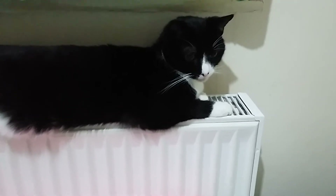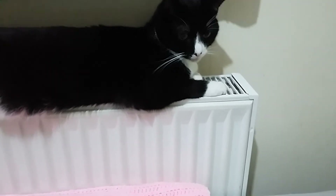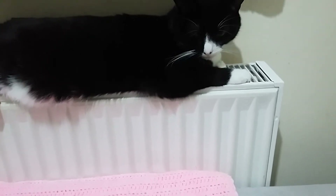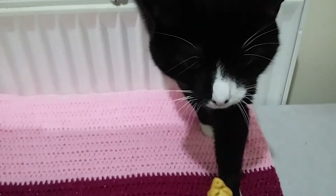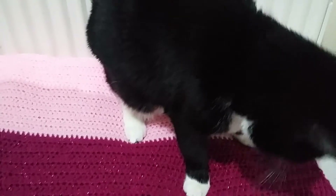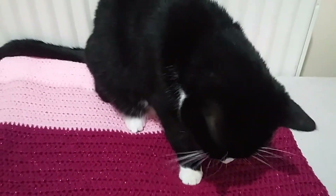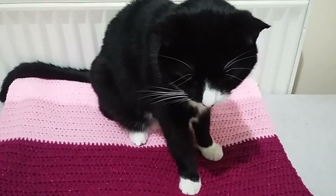I'm gonna do that by getting him a couple of treats. You can see this, Loki — you know what it is. Yes, good boy. One more — all gone. Do you like your new blanket?